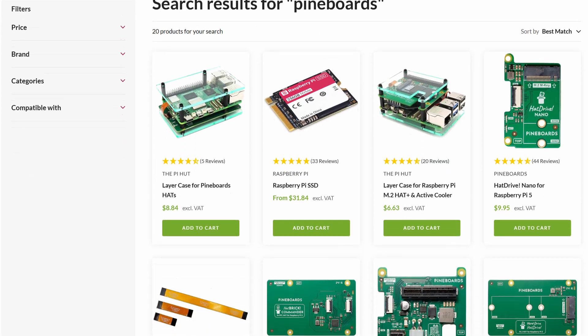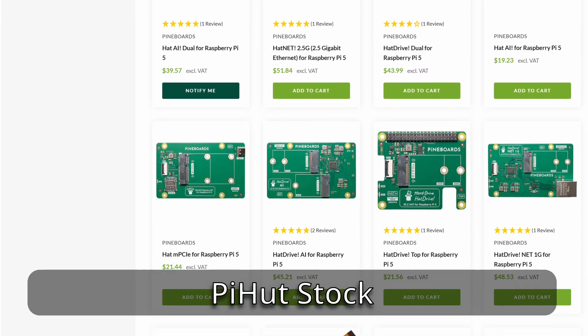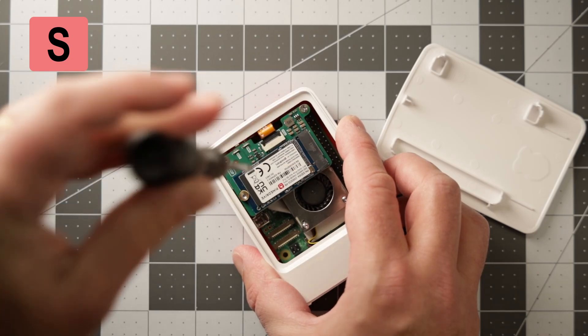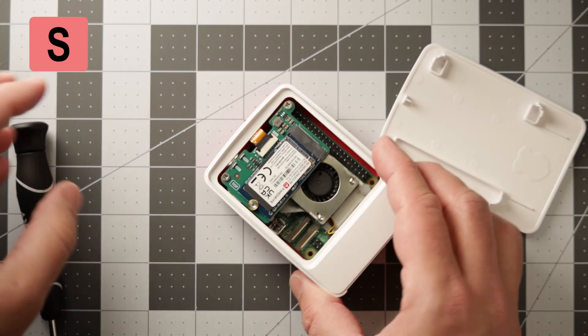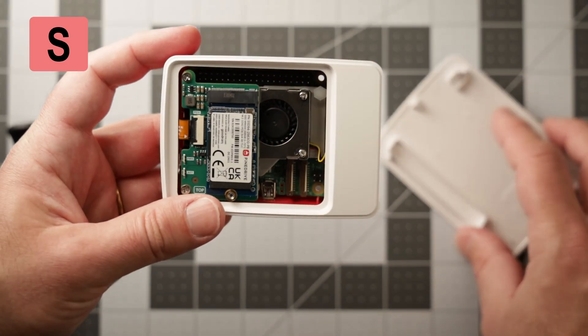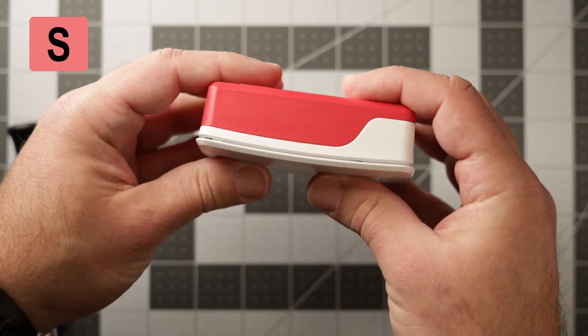Pine Boards are pretty hard to get if you're in the US, though they're fully stocked in Europe — but that might not be the case for much longer, as it looks like Pine Boards has gone out of business. Despite that, I have to place the Hat Drive Nano in the S tier. It embodies the Raspberry Pi experience: it's small, it's fiddly, but it can be added to pretty much any embedded or IoT device without worrying if it will fit inside an enclosure or break the bank.